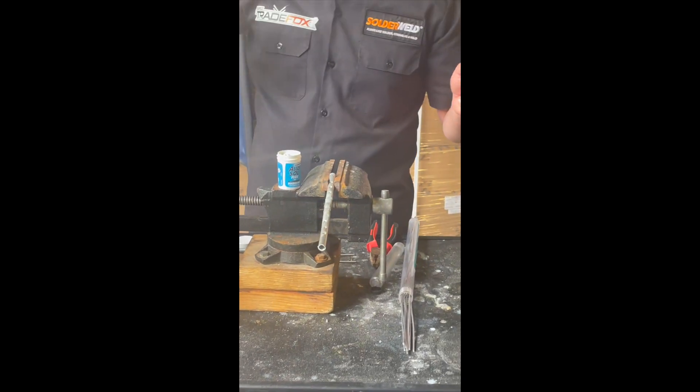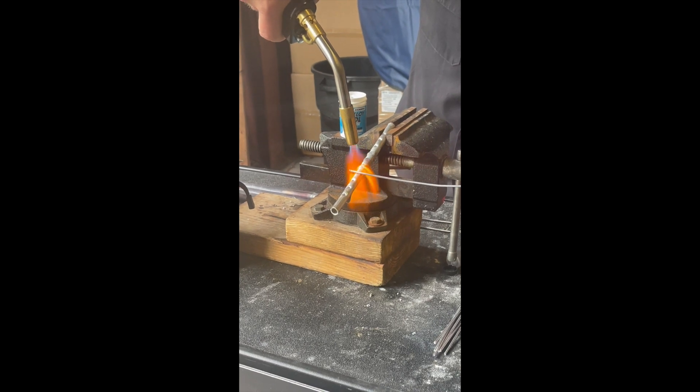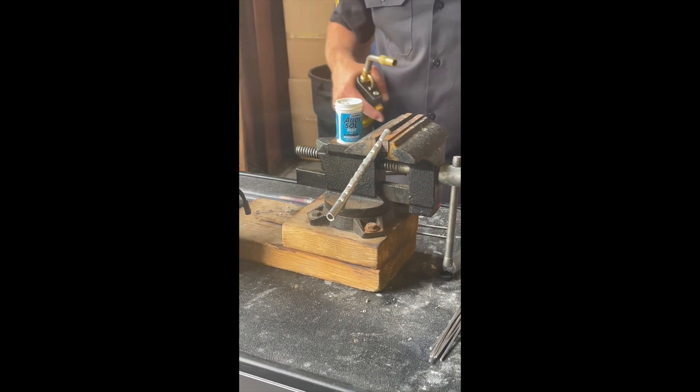Heat the flux — it will change color when the aluminum hits 600 degrees. Now that the flux has changed color and gone clear, lay the rod over the top of the area you want to repair, heat the rod into your repair, and then you're done.